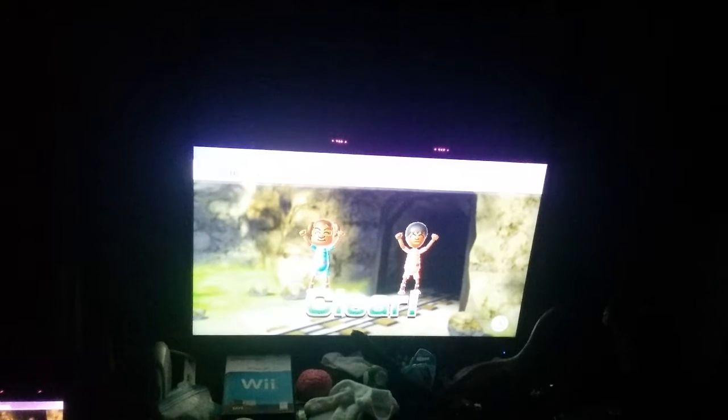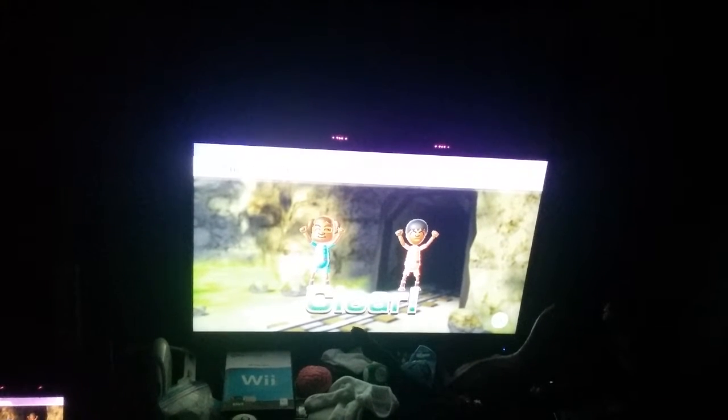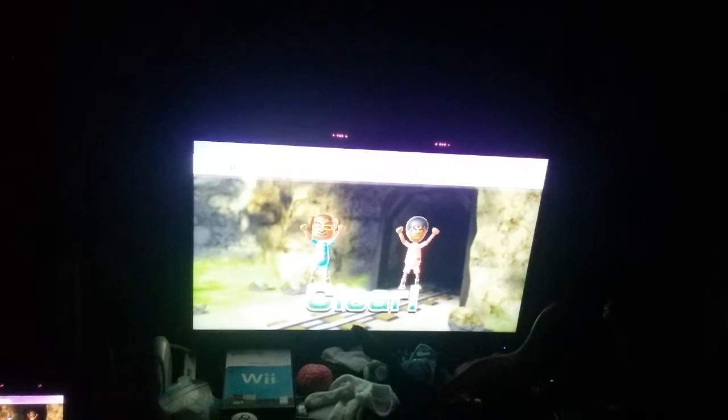Yes! I cleared the game! So, that was Pump Cart Panic. I hope you liked, comment, and subscribe to my Nintendo channel. And I'll see you in the next minigame.